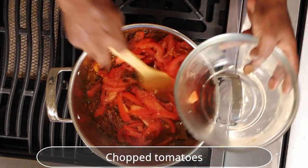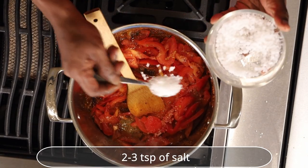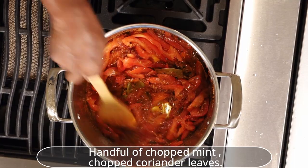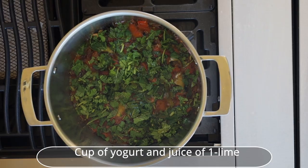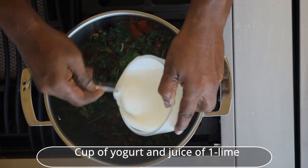Now add finely chopped tomatoes and stir well. Add 2-3 teaspoons of salt. Once the oil is released from the solids, add a handful of chopped mint leaves and chopped coriander, cilantro leaves, lime juice, and yogurt. Stir well.